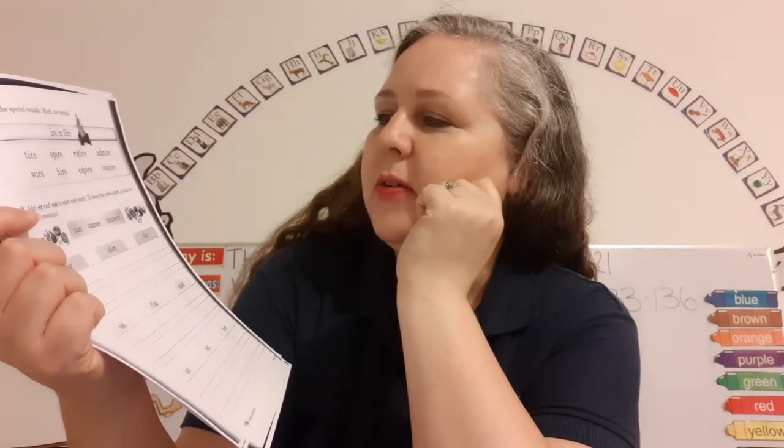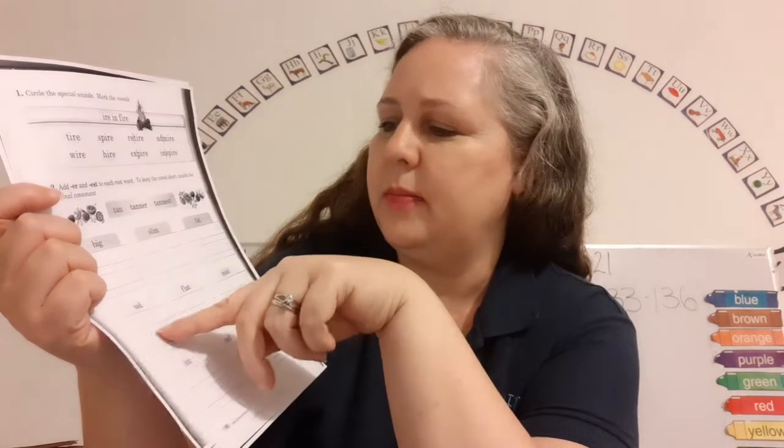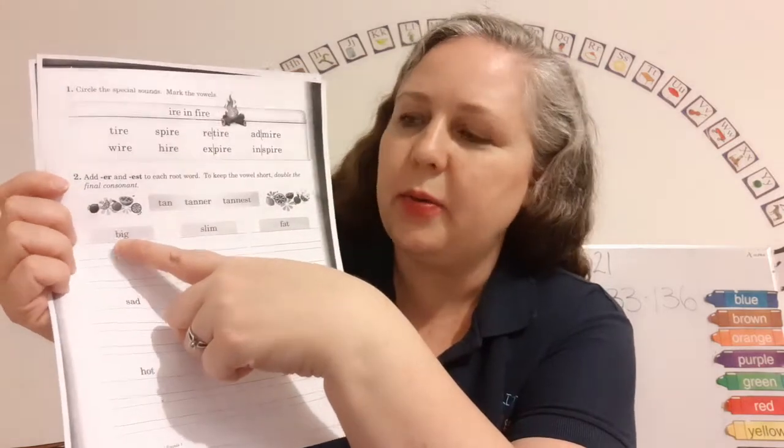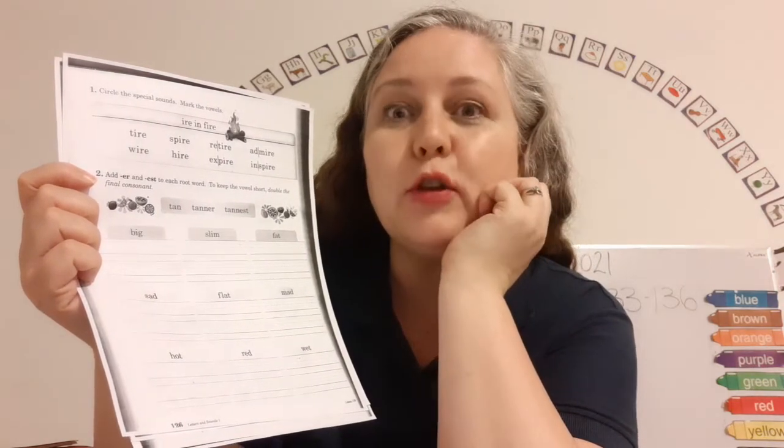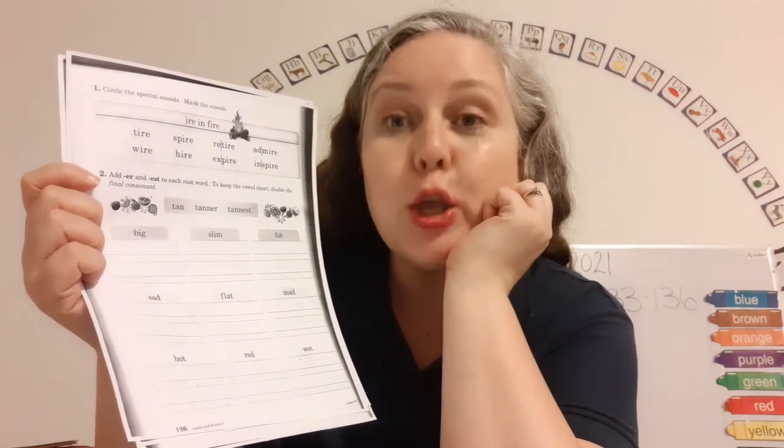Double the final consonant. So, big — then we're going to put bigger, and then you're going to put bigs. To keep the vowel short, you have to double the consonant. You've got this. Super duper. And that is our letters and sounds.